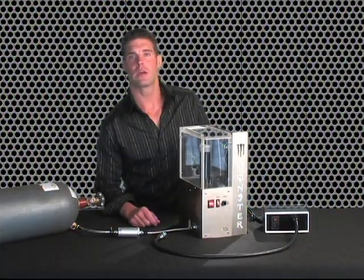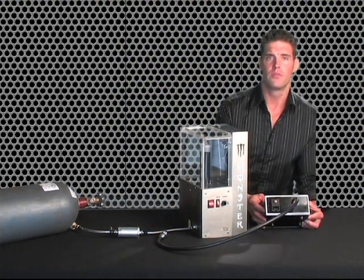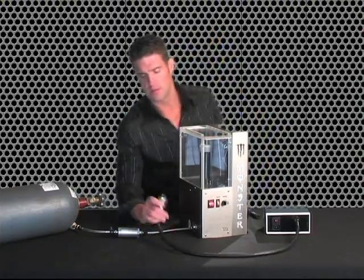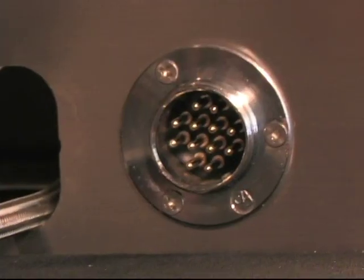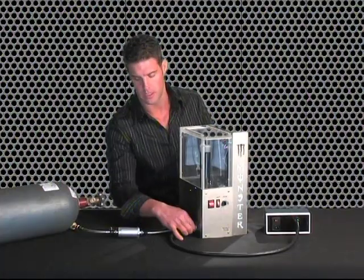Smoking drink machine assembly. Now we're going to hook up the smoking drink machine. We're going to hook up the converter box to the machine. Take the 12-pin connector, push it in the side of the machine, twist and turn until it lines up, push it in, and hand tighten the washer down to hold it in place.